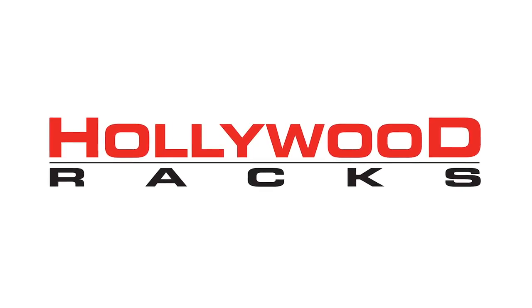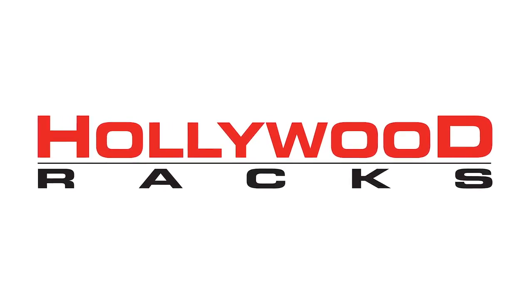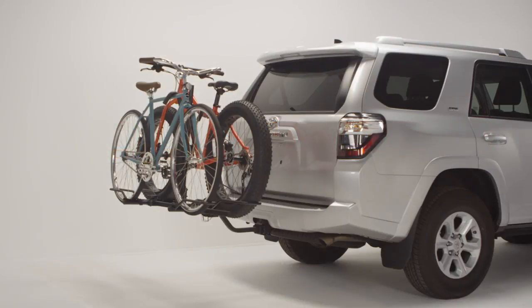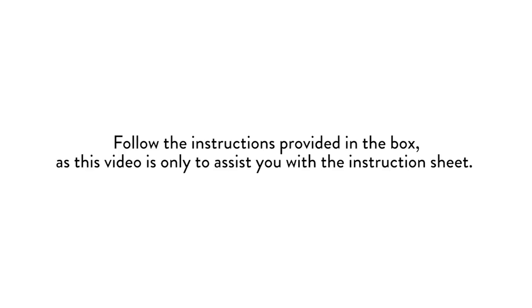Welcome to the Hollywood Racks installation video for the 2016 Sportrider II Bike Rack. Sportriders are platform-style racks and can fit almost any type and size of bike. Follow the instructions provided in the box, as this video is only to assist you with the instruction sheet.